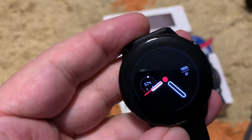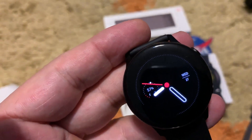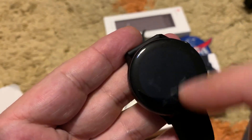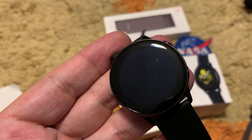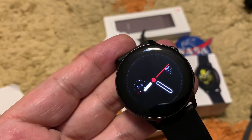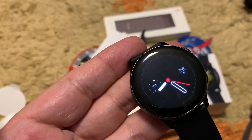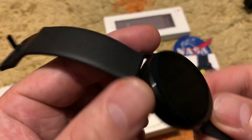One thing I don't understand is the thin bezel — the watch is small and the OLED display type doesn't need a backlight, so it should be possible to make the screen bigger from edge to edge. As you can see on camera, there is a noticeable bezel around the screen. This bezel is too big in my opinion; they could make it thinner and gain much more screen space, because the 1.1-inch screen is small on a small watch.